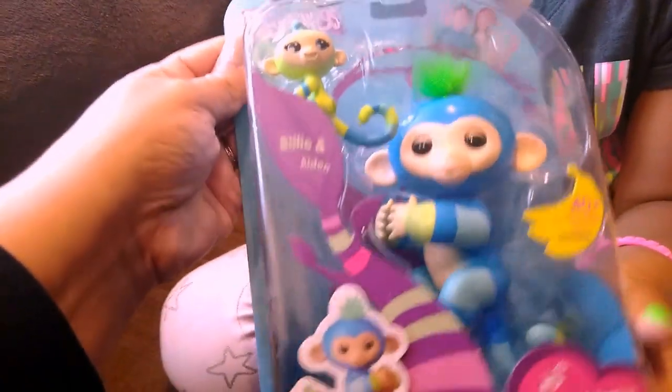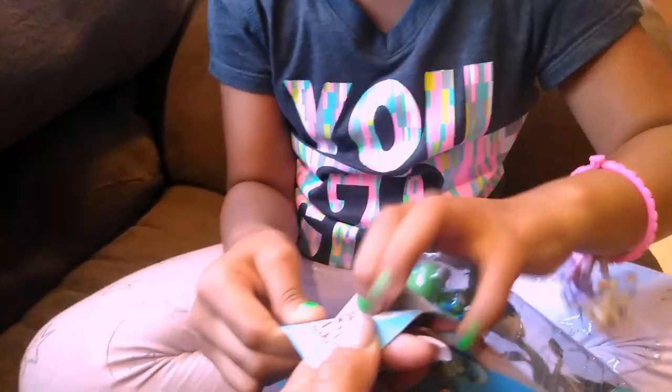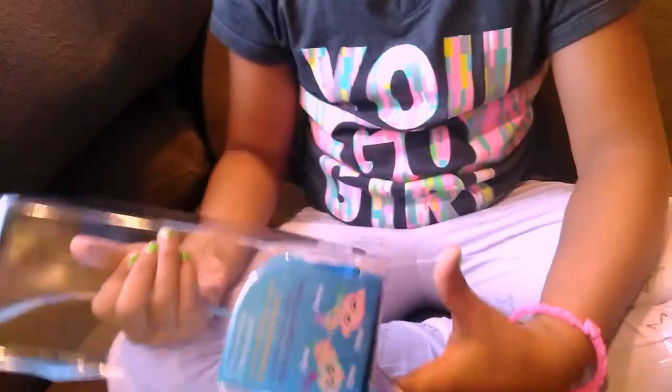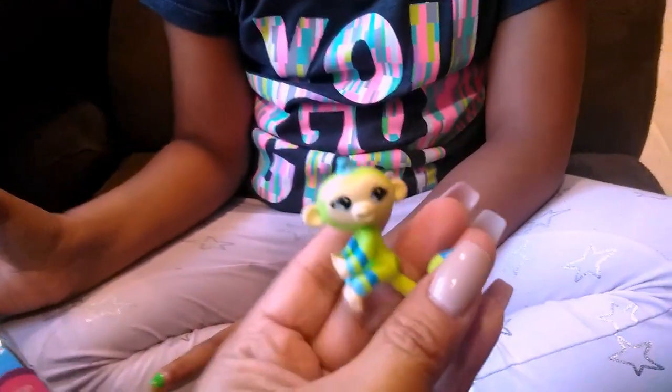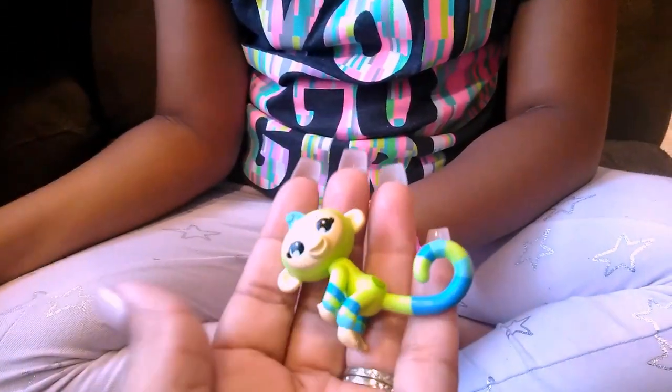So we're back, and we are getting ready to open Billy and Aiden. Are you excited about this one? Alright, let's get them open. There are four sets in this collection — maybe they'll bring some more. Oh, look how cute. I love their designs. I don't know if the designs are limited to this set, but look how cute the pattern on him is — I haven't seen them like this with the stripes, so I'm assuming this is just for the BFF collection.